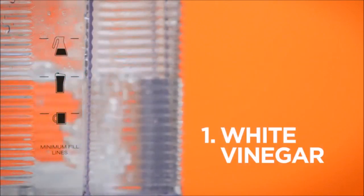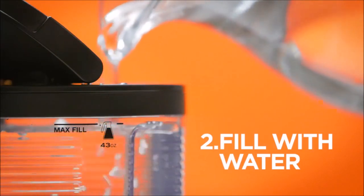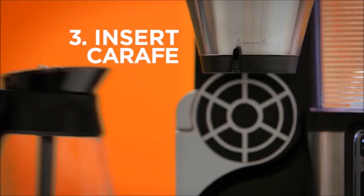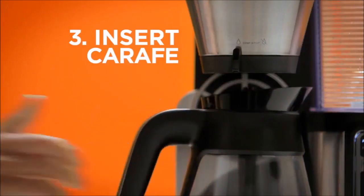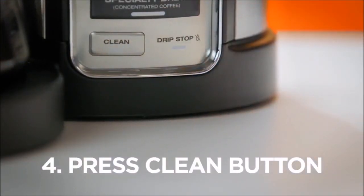1. Pour white vinegar to the travel mug line. 2. Fill the rest of the reservoir with water to the max fill line. 3. Place the carafe in the coffee bar. 4. Press the clean button to begin the cycle.